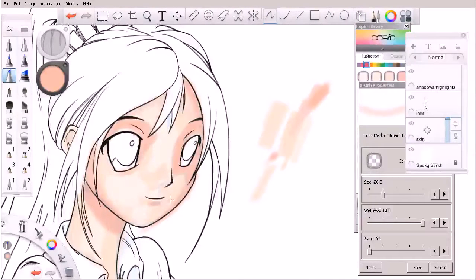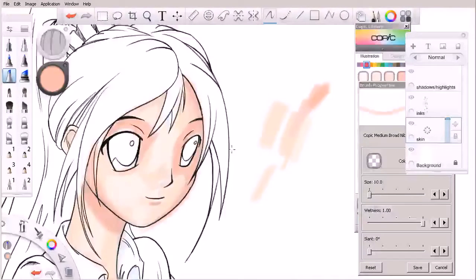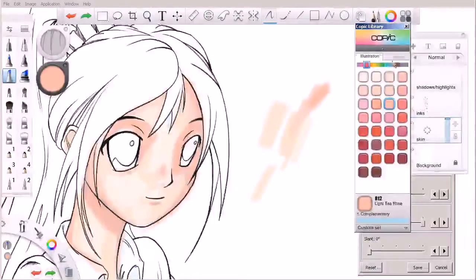I'm going to shrink my brush down a little bit. You can do that using the bracket keys, or you can hold down the B key on your keyboard and drag right or left to interactively adjust it, or like I showed you before, we can do that inside the brush properties. Let's come back to our Copic library here.